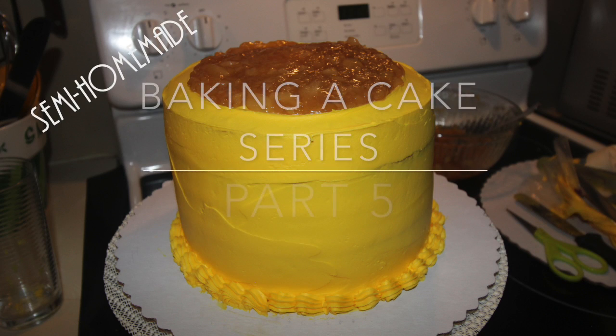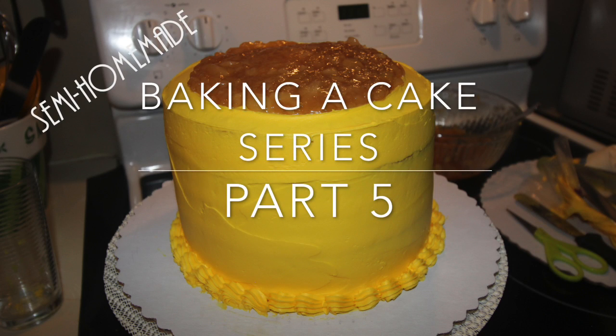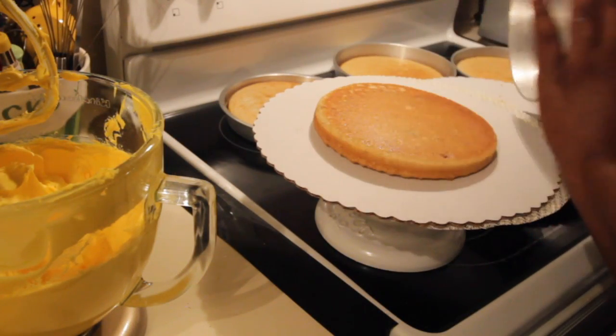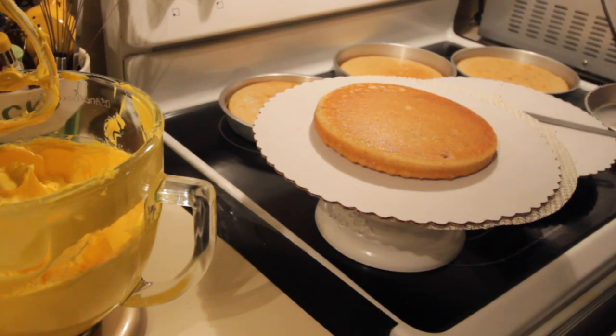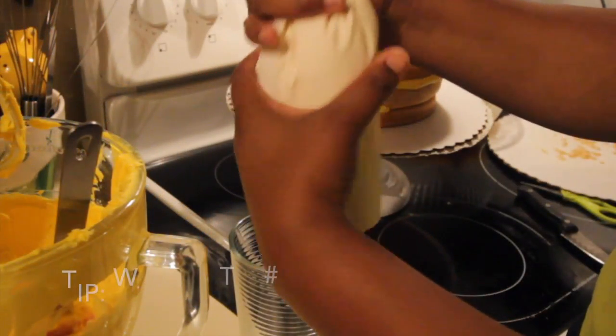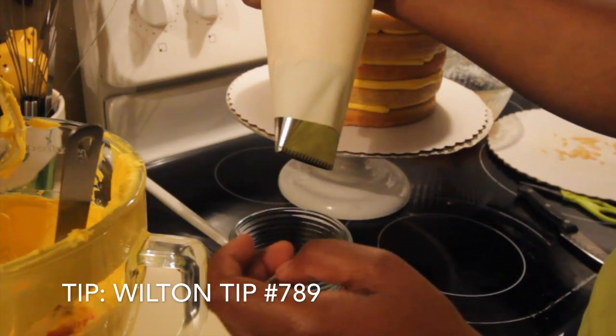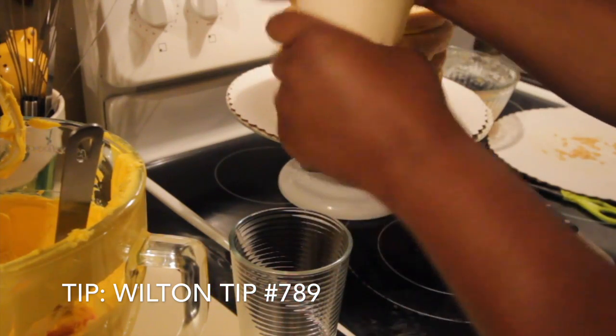Hello and thank you so much for returning. We are continuing on with the baking a cake series. This is probably the funnest part of the whole cake process for me. In the previous video, just to recap, we filled our bag with icing and we prepared ourselves to ice the cake.